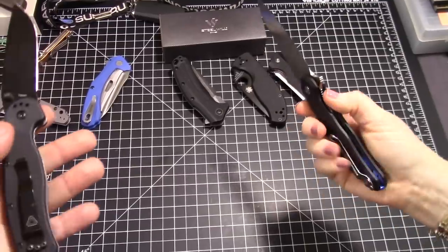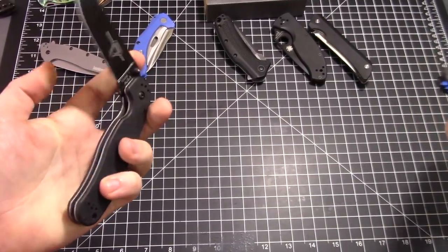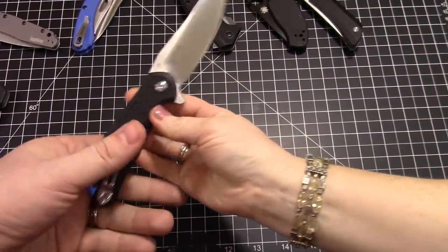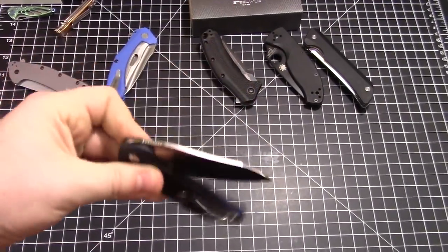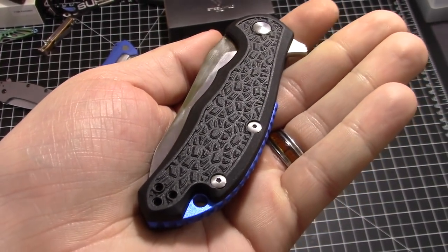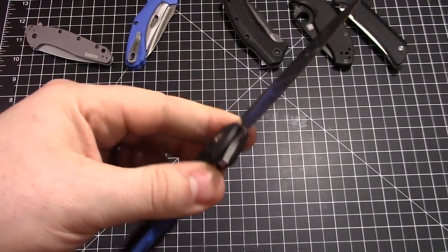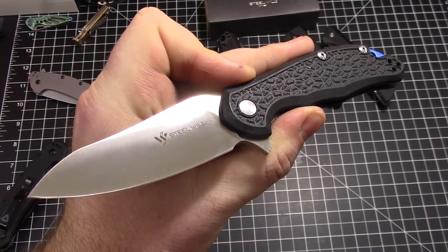The Modus just makes other knives look bad by comparison. The RAT one and RAT two aren't bad, but this one's just better. Have you guys heard of Steel Will? They're kind of a newcomer — it's an Italian company that's been building folders and fixed blades for a little while now, and they've absolutely caught our attention with this one.